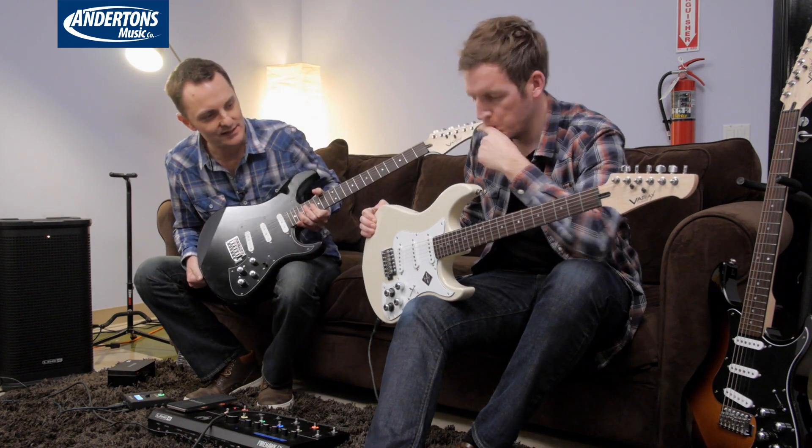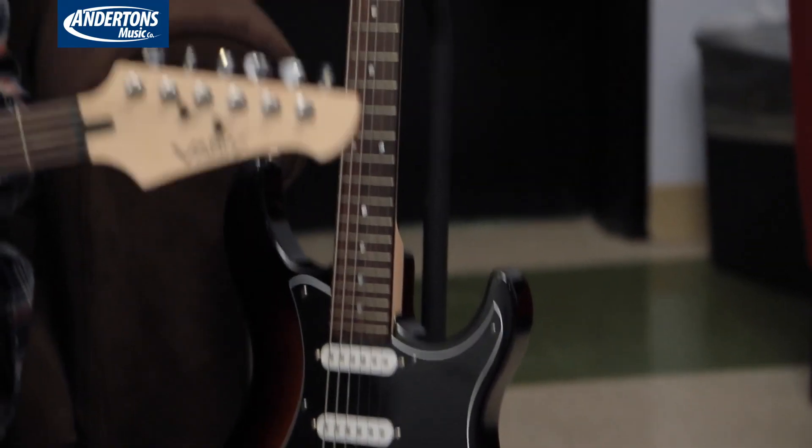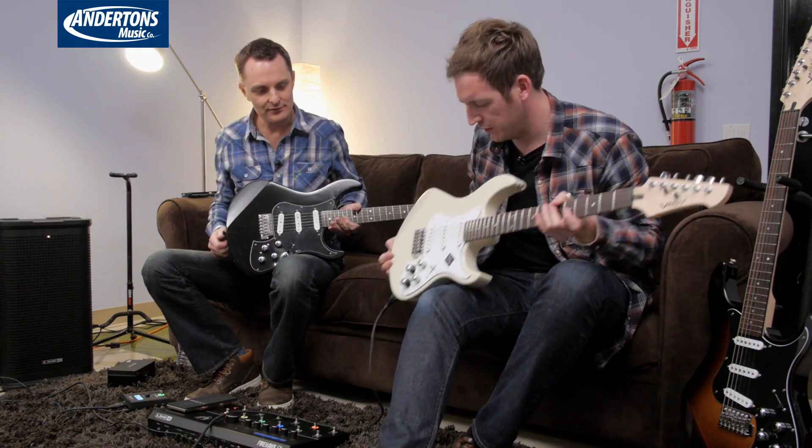I think I like the sunburst one the best. It's your favourite colour — or it goes with your shirt, which is roughly similar to mine. I like the white one, actually. All right, it's my favourite. Definitely. Just some tones then.